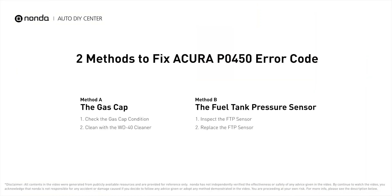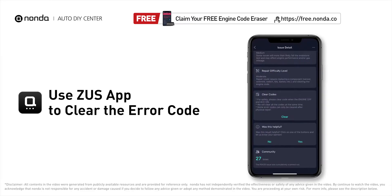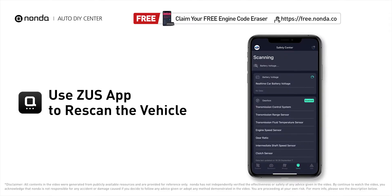So here are two of the most practical solutions to fix Acura's P0450 error code. After the repair, you can now use the Zeus app to clear the error code, and tap the rescan button one more time to make sure everything is fine with your vehicle.